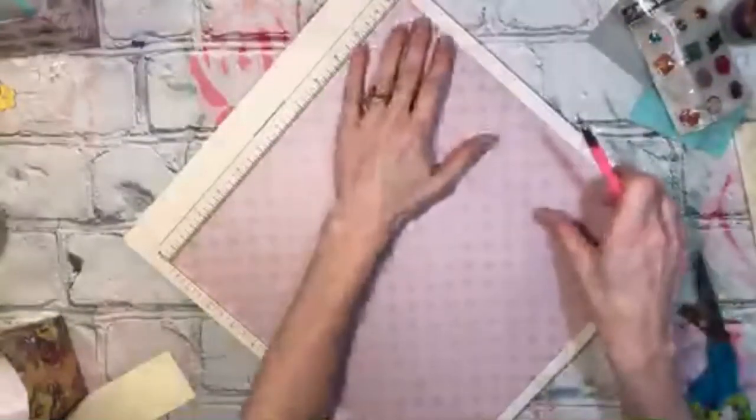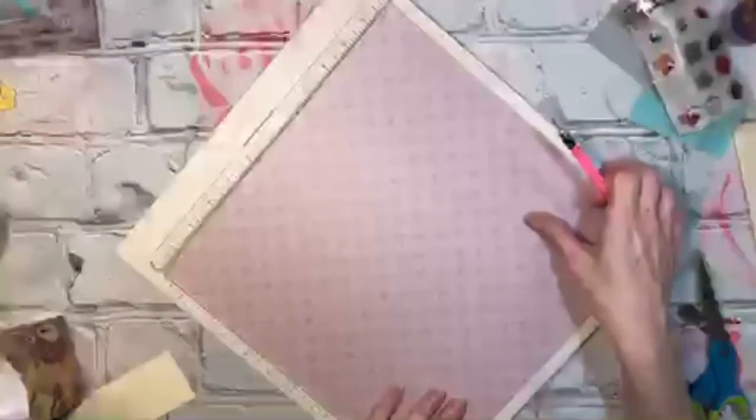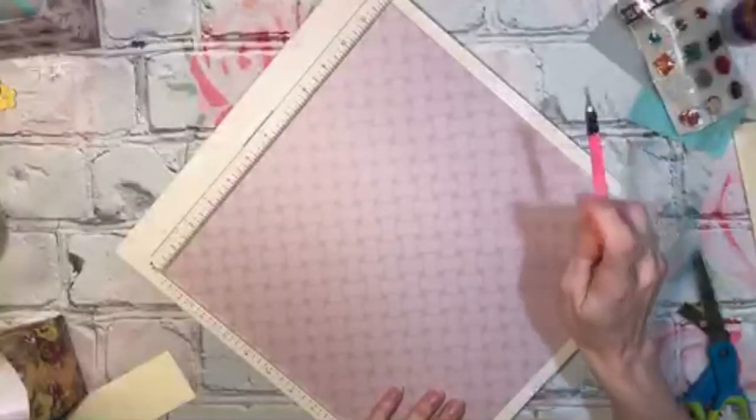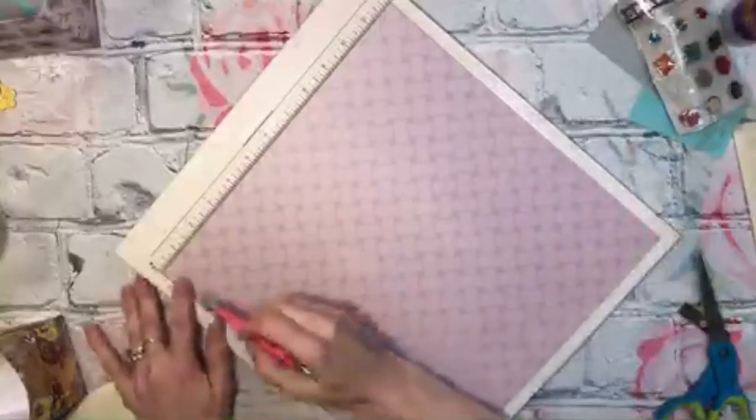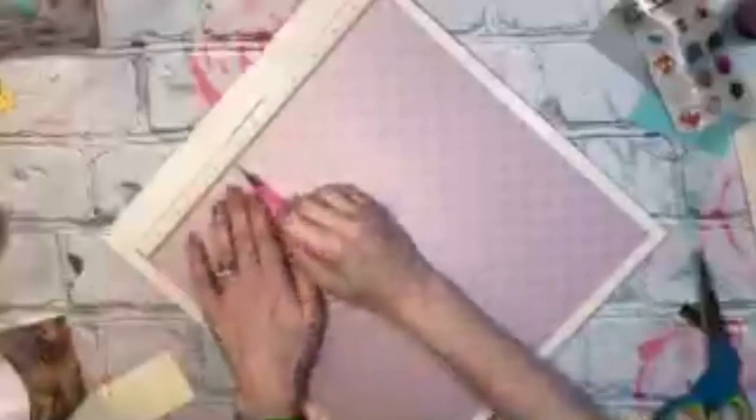Okay, here's the measurements. I'm going to do it on this side even though I'm going to fold it the other way, just because the white won't show up good. But the first score that you do is at a half inch, and then at four and a half inches, and then seven and a half inches, and 11 and a half inches. So it's half inch, four and a half, seven and a half, and 11 and a half.